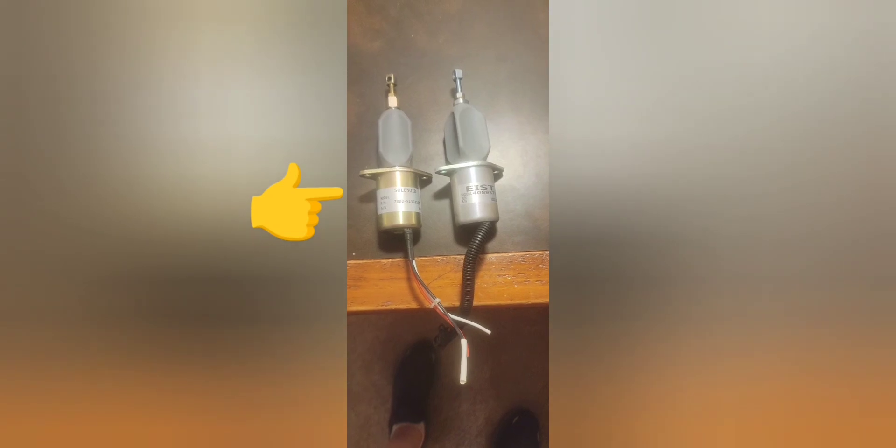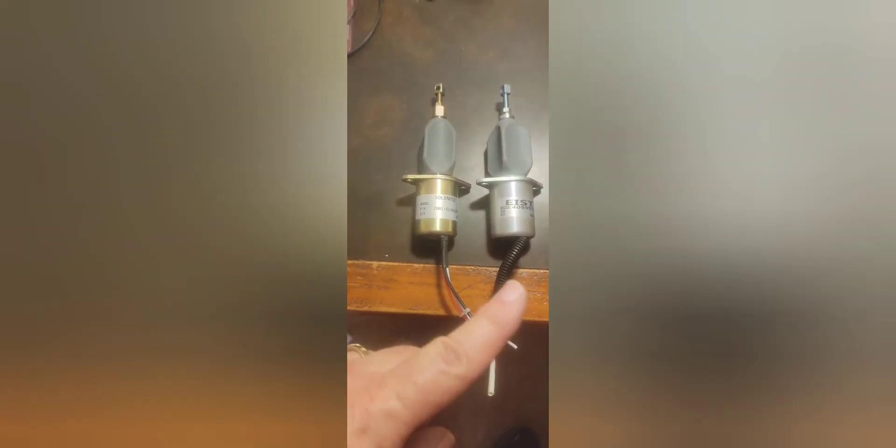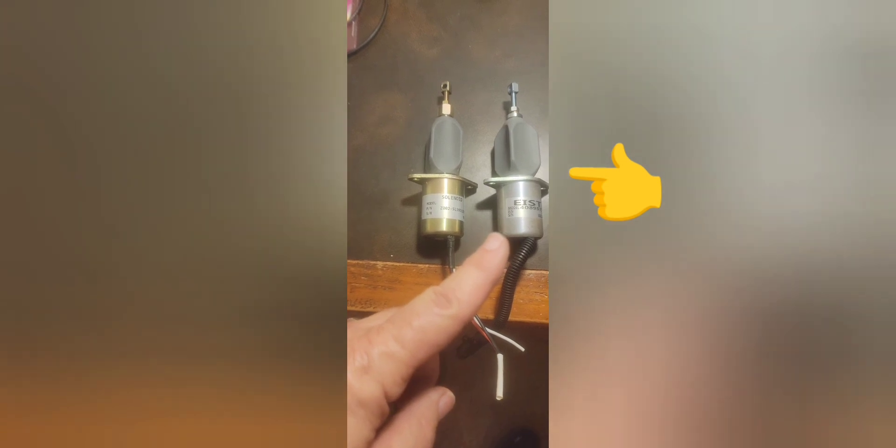All right guys, I just pulled the fuel shutoff solenoid off of my Fummins and I'm going to exchange the Chinese-made one for the OEM Cummins one.